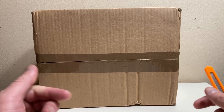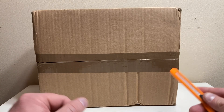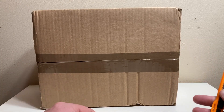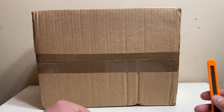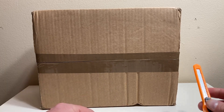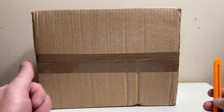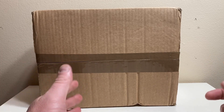I picked this up from Master Replicas — it was on their drop about a week or so ago. They were actually really quick about shipping. They say 10 to 14 days, but it shipped within a week and got here just as fast. Really superb job by Master Replicas.